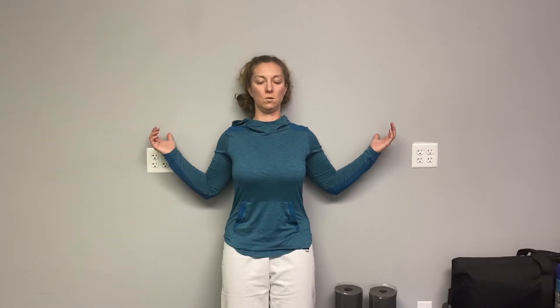One more time — squeeze, hold, and relax. You'll do that ten times, holding for five seconds each.